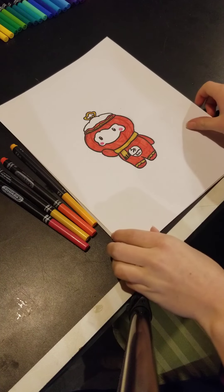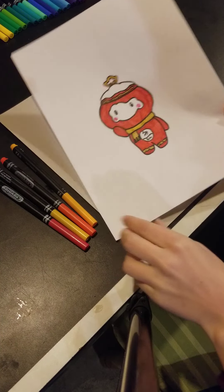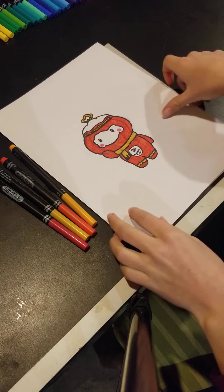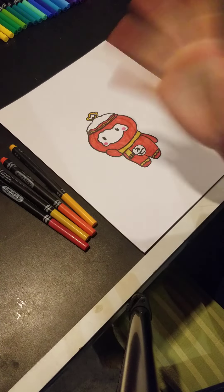Our Shoei Ronron is done! Now is a good time to pause the video if you would like to match my colors, or you can color it however you want and add whatever you'd like to your character. I hope you all enjoyed this video. Remember to like and subscribe. Bye!